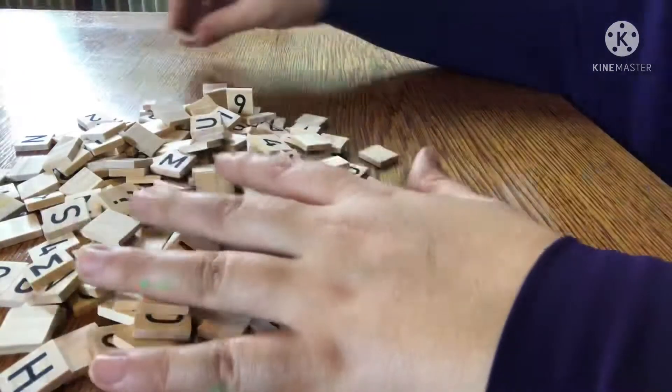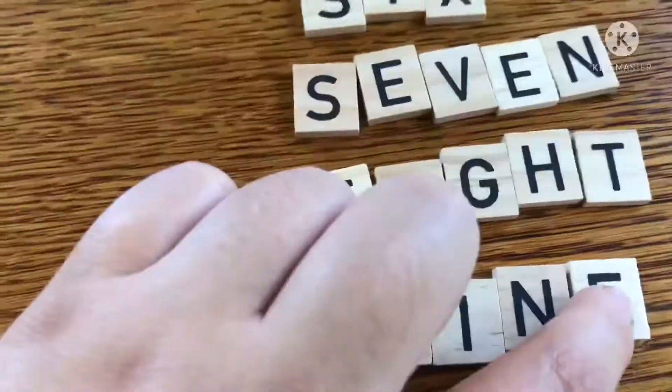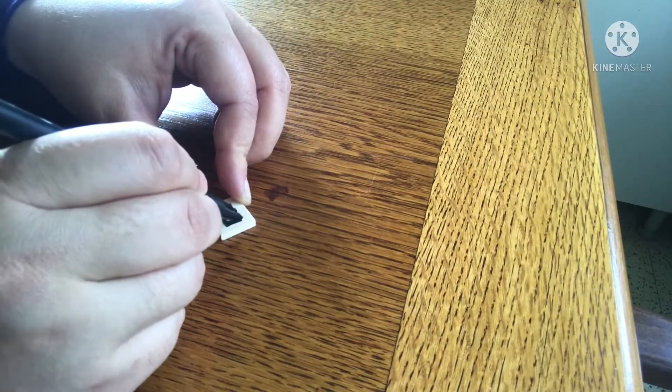Now sort your number and letter tiles and spell out the numbers 1 to 10. Here I had run out of E's, so I grabbed my permanent marker — a two millimeter felt tip — and I just used that to change an F into an E.